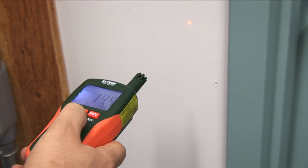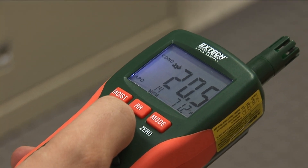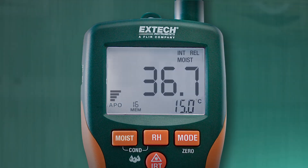By using IR temperature readings coupled with dew point readings, both meters can automatically calculate condensation differential temperature, alerting the user when a surface is prone to condensation.